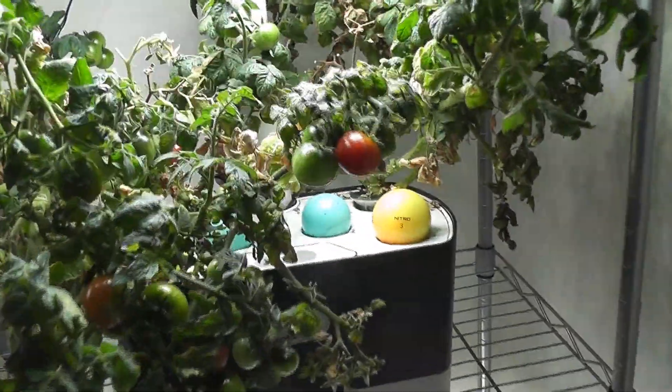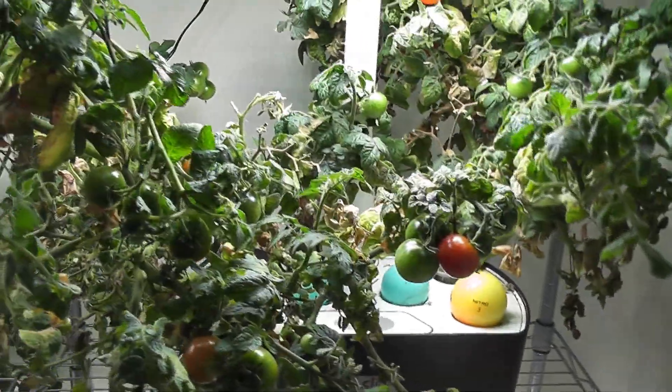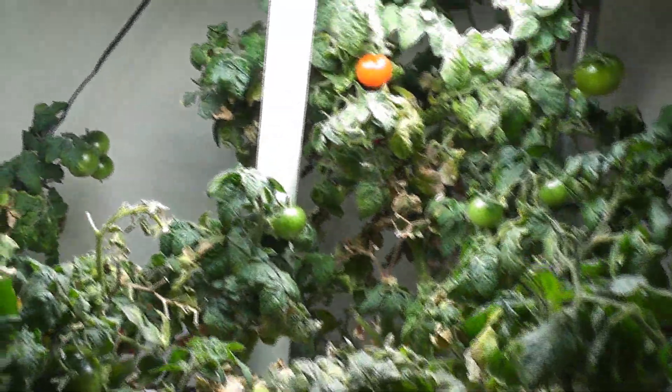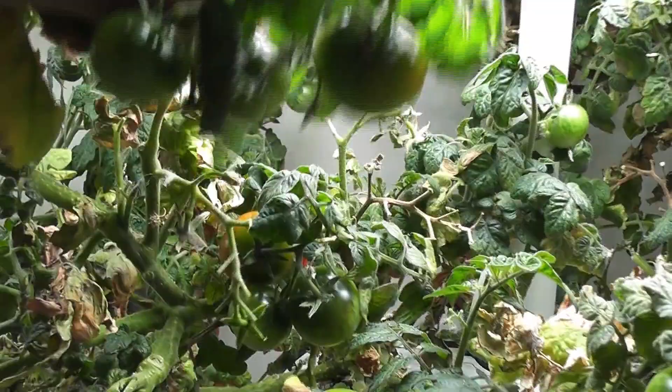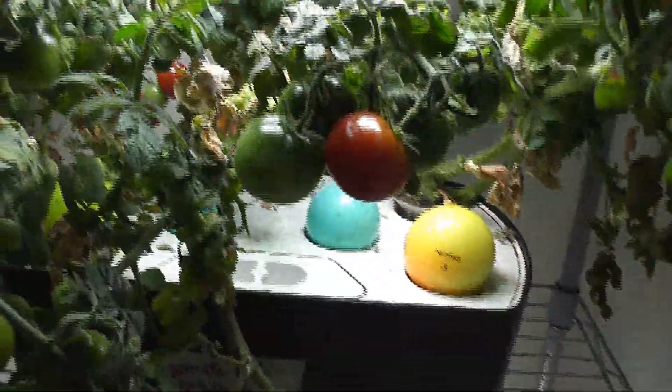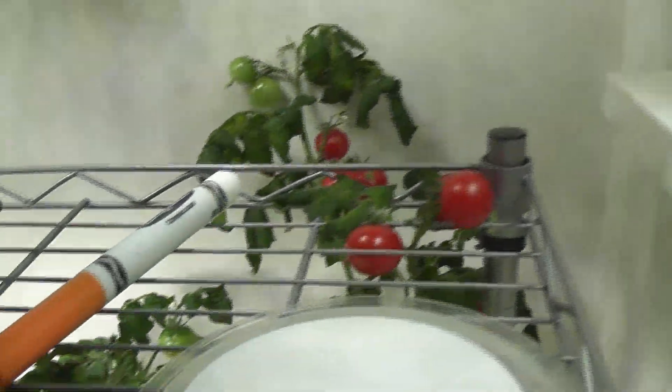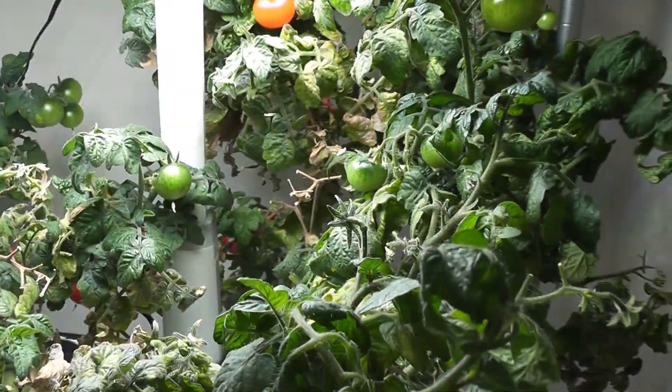Hi friends. I have these seven-month-old Aero Garden red heirloom cherry tomato plants growing in this Aero Garden. These plants have produced a lot of tomatoes and I got three crops already. Now these plants are outgrowing and spreading far from the lights. I usually start over the garden with new seeds at this point, but this time I am going to try pruning the plants completely to see how they will turn out.